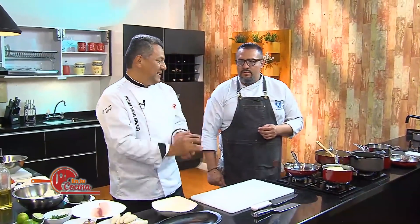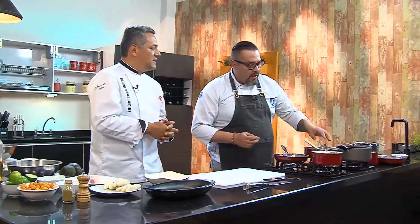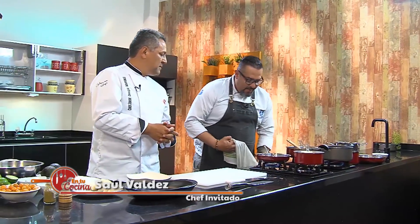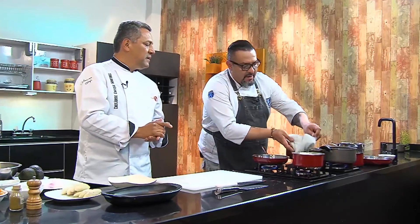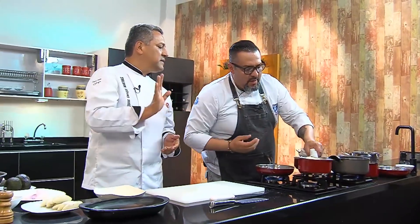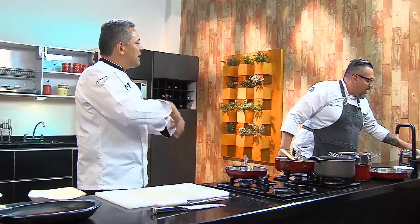Dear viewers of Tu Cocina, we continue here with this delight we're preparing today with chef Saúl Valdés. It's been enough time — let's remove our yuca so it doesn't overcook. With this one we wanted to show you how it's prepared — basically the technique. You let it cool a little and then grind it.